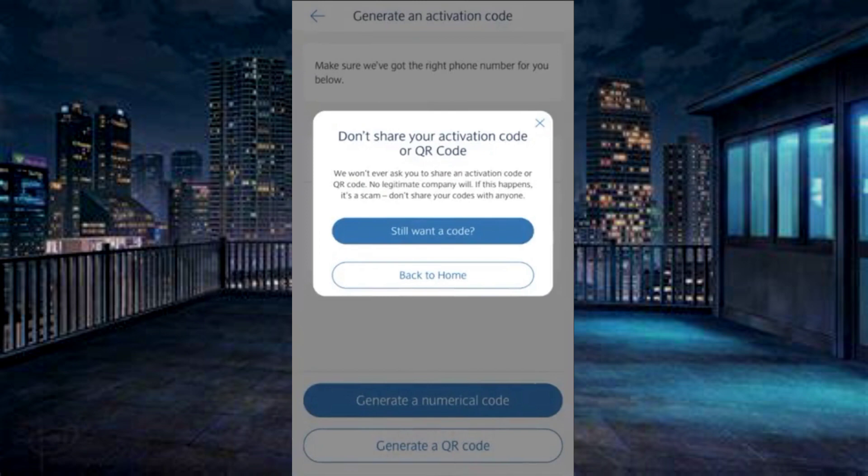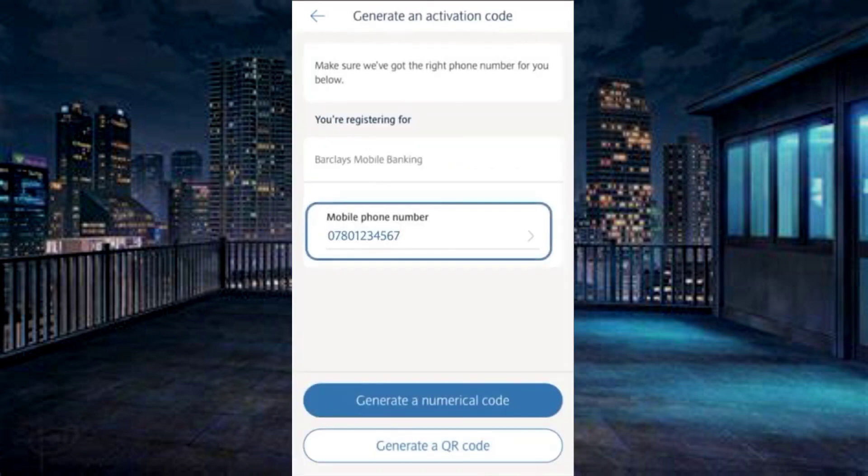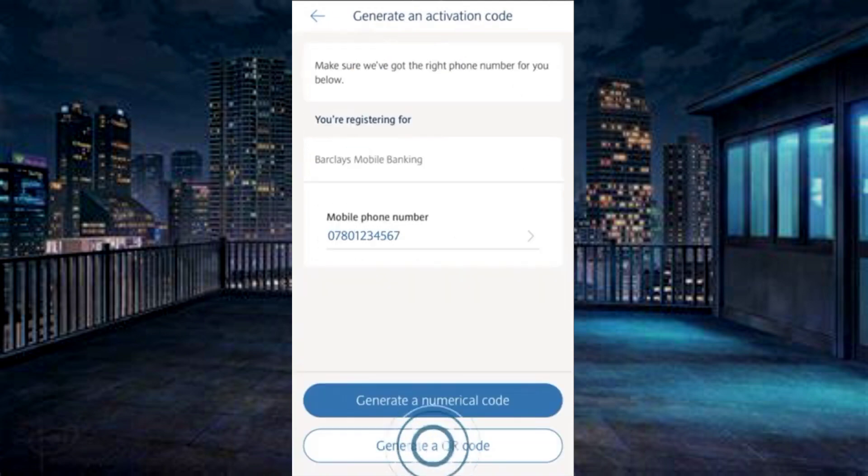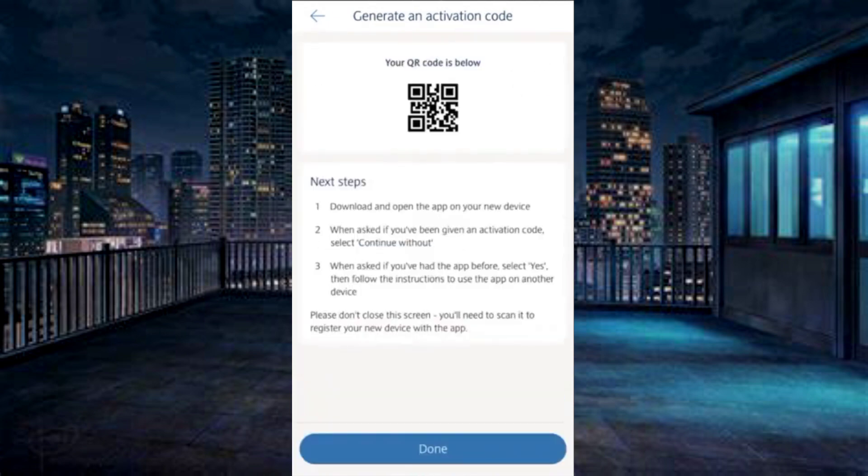Continue. Tap 'still wants a code.' Verify the number is correct. Here, you have two ways: either you can generate a numeric code, or can generate a QR code.